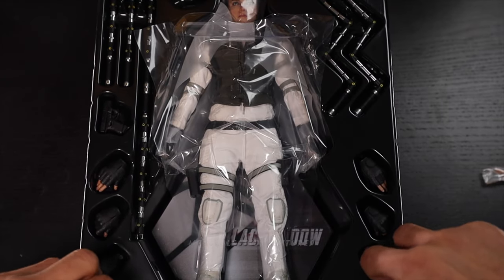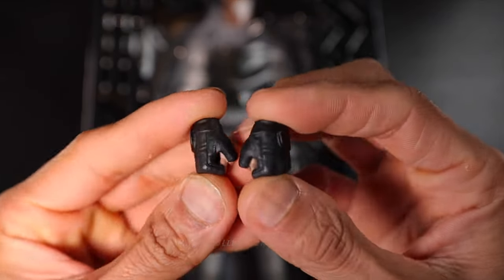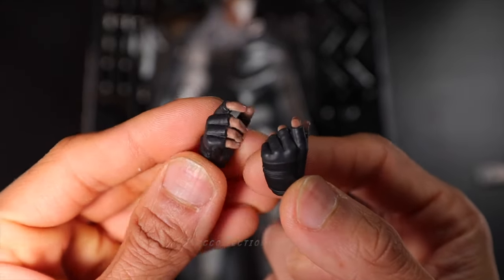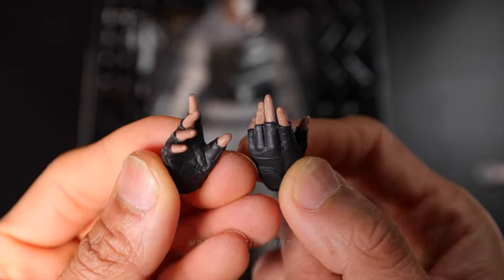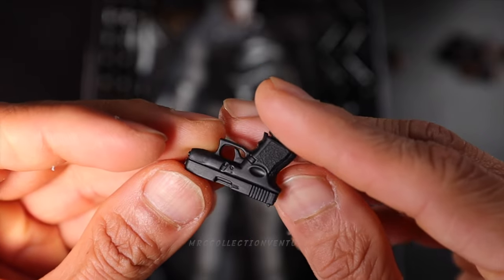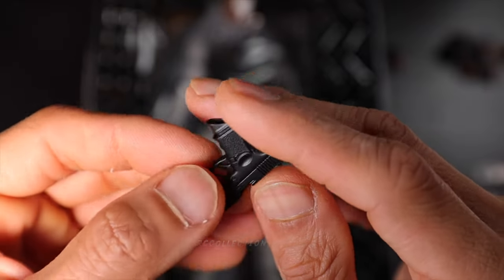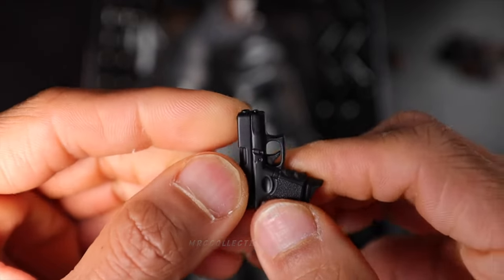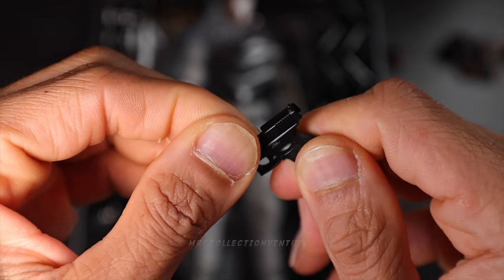Next up, these four pairs of extra interchangeable hands with different gestures. This one is for holding the weapon, his gun or pistol. This one is for holding the baton. And then right here, just the open hand gesture. So we have four pairs of extra interchangeable hands. This one right here is her pistol. I would say it looks good, it's pretty neat. The paint application looks good and you could move it right here.